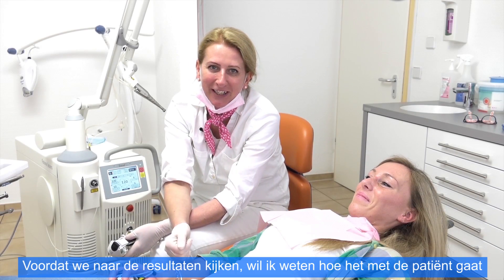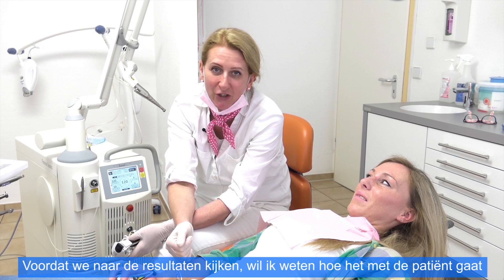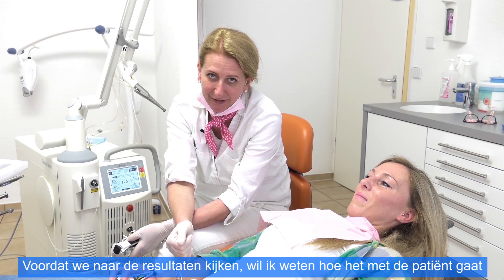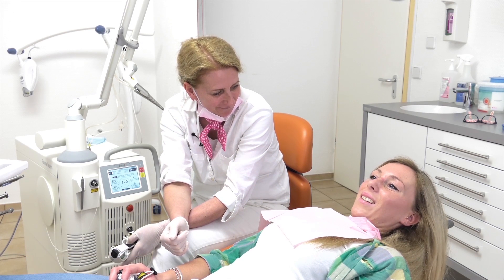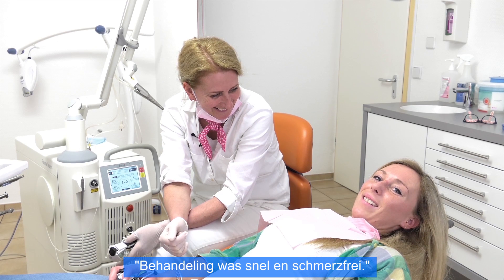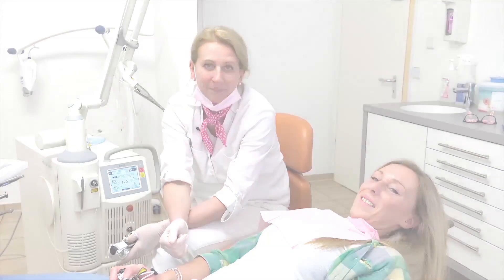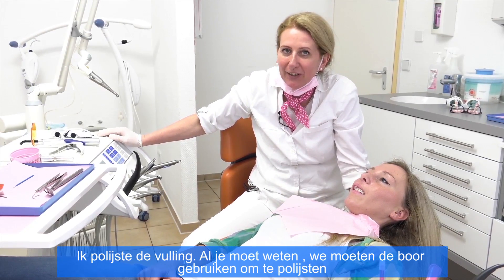Before I show you the results of the laser preparation, we will ask Jenny how she feels. So Jenny, how do you feel? I feel very good. It was very, very painless and very fast.